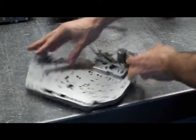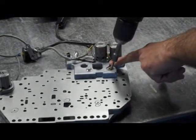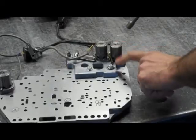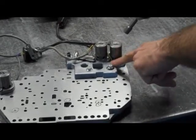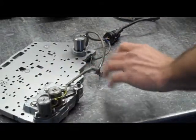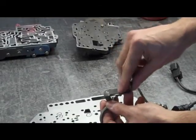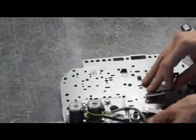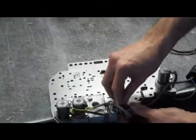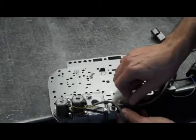Now these two other bolts that we did finger tight before are going to go through this bracket. We're going to loosen one up and put our ground strap in. Something to note: not all solenoid types have a ground strap — some are grounded straight through the solenoid, so if you don't see that, don't worry about it. Now this bracket that we took off before, we have to put back on under this other bracket that holds the wires. These bolts are easier to identify because they have little lock washers on them, and I'm only going to put them in finger tight for now.